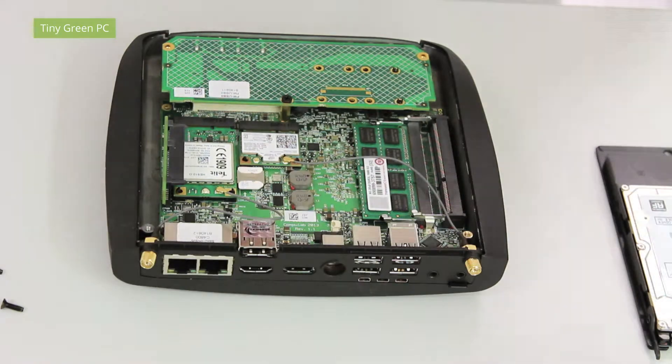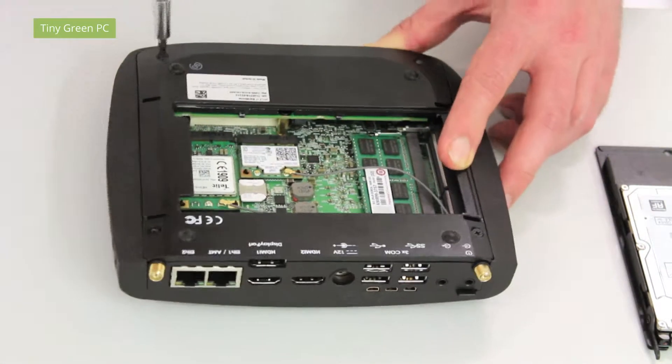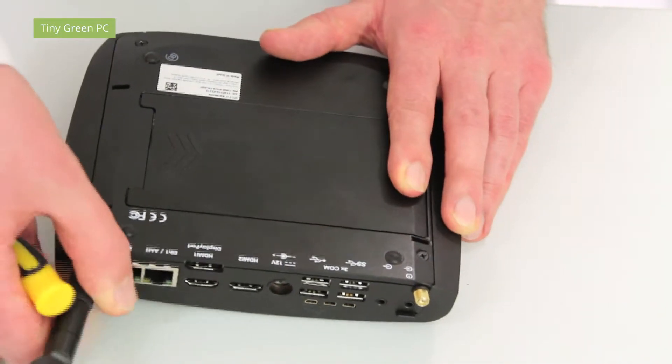Now you can screw back the back plate with the 4 screws, and the hard drive. Connect the antenna.